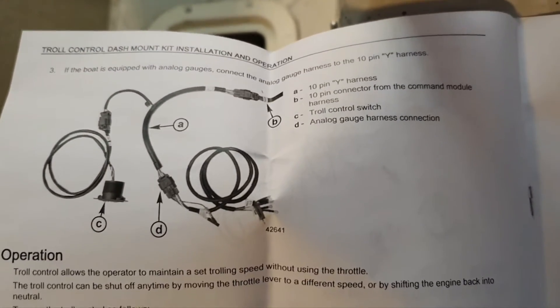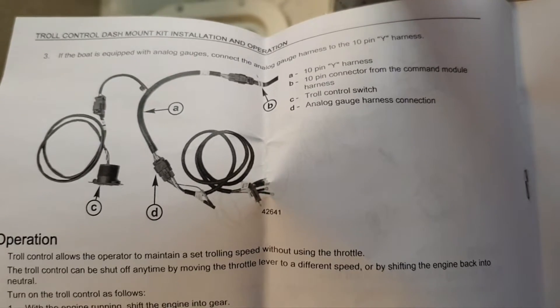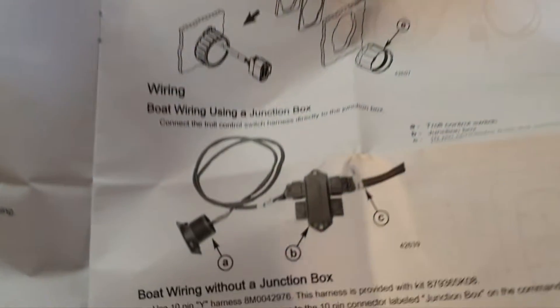Here is a brief instruction showing options for different types of connections — directly to the junction box or through a harness.